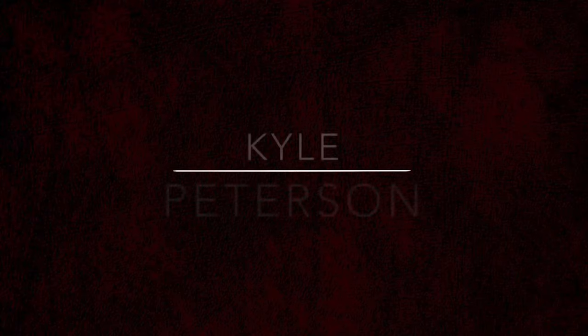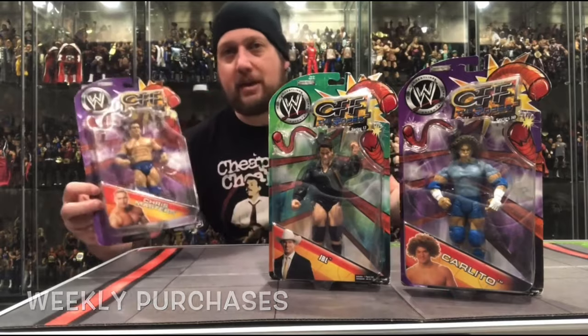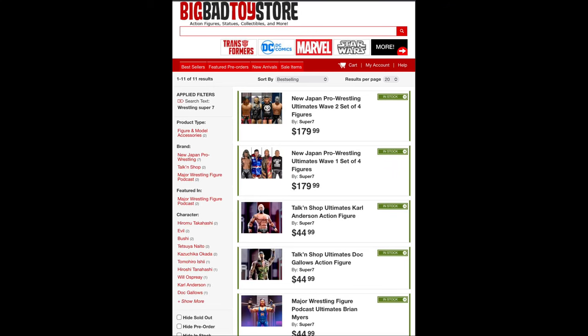Today on the channel we review Machine Gun Carl Anderson, that is, as his latest figure from Super 7. Welcome everyone, Kyle here, welcome back to the channel for another Super 7 Ultimate Edition unboxing and review. Today from the wrestling world we've got Machine Gun Carl Anderson, and remember for all your Super 7 needs — be it wrestling or anything else — hit up Big Bad Toy Store, link in the description below. That's exactly what I did to get Carl Anderson and Doc Gallows.